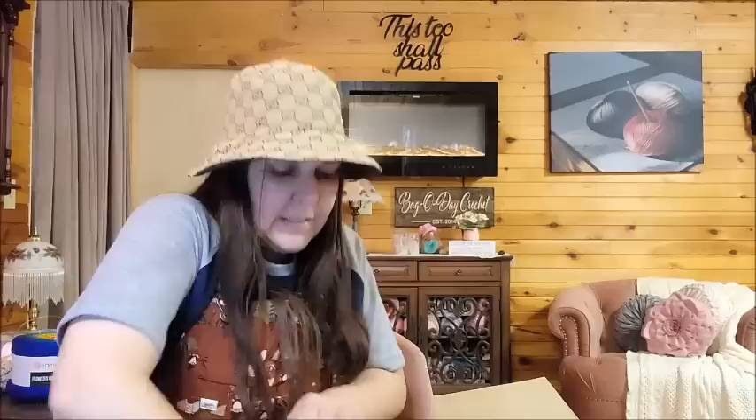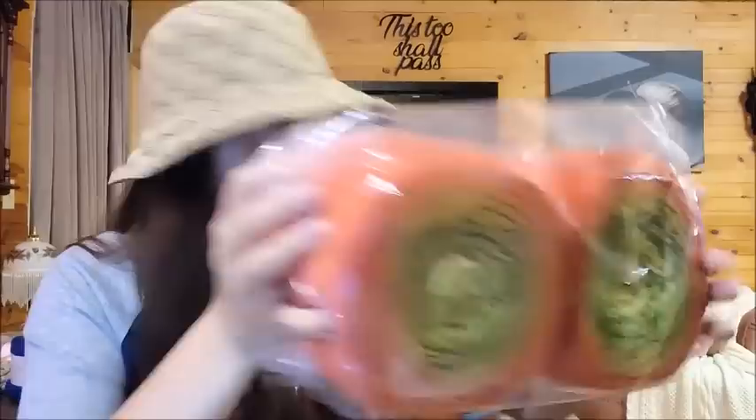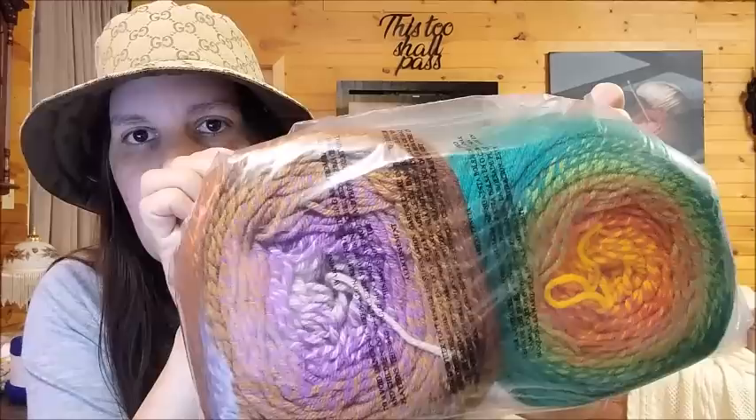I didn't get any of that rainbow that I showed you - that was the original one I purchased from Hobium - but that's okay, I got plenty of pretty colors. One more little box and then I'm done. These colors are pretty too! These are the rest of the merino ones. I got two more of these - I've never seen this color but I like it. That gives me a total of three of those. I'm going to save these for fall for a nice fall shawl - they look like fall. And then in this pack, another yellow-green and another pink and gray.